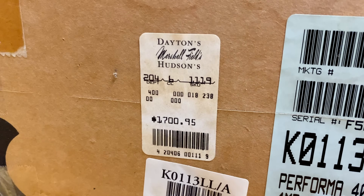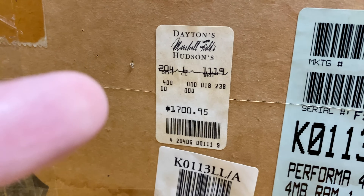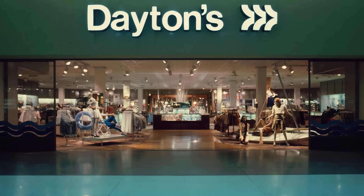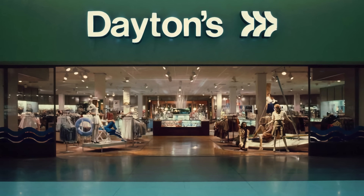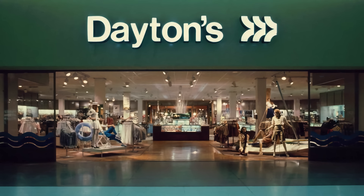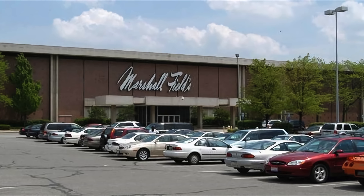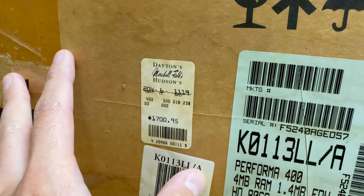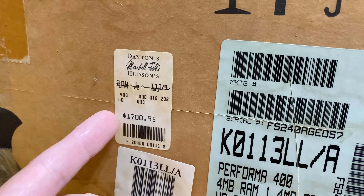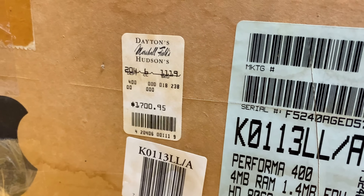Check this out: Dayton's, Marshall Fields, Hudson's. Dayton's — I don't know if they were outside of Minnesota, but I live in the Twin Cities and they were a department store chain. Dayton's wasn't a computer or electronics chain — they weren't like Best Buy or CompUSA or Circuit City. They were like a ritzy version of JCPenney, that sort of thing. But that's exactly what this Performa series was meant to cater to: a more general retail market. You can see $1,700.95 for this guy — it's really neat that the price tag is still on here.